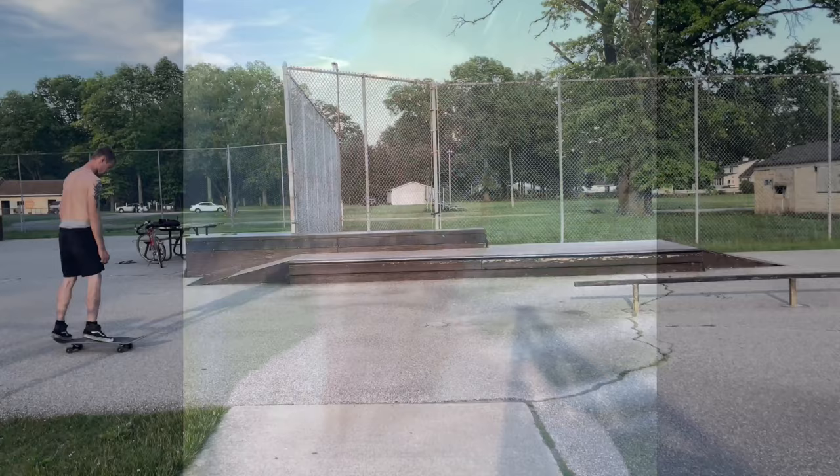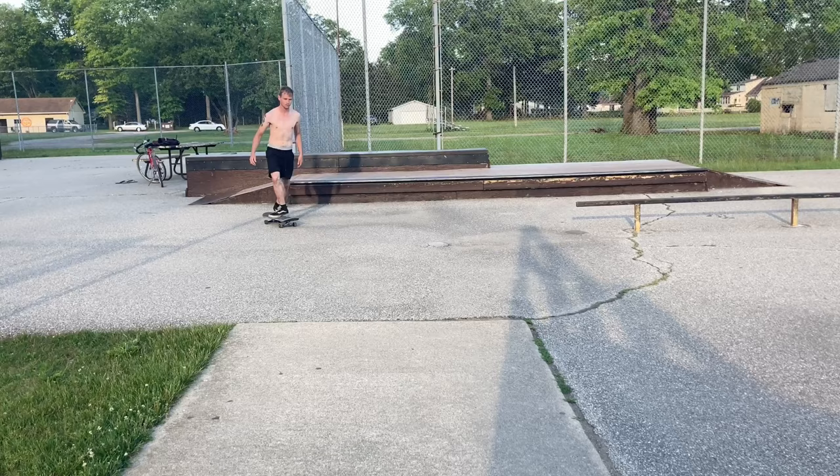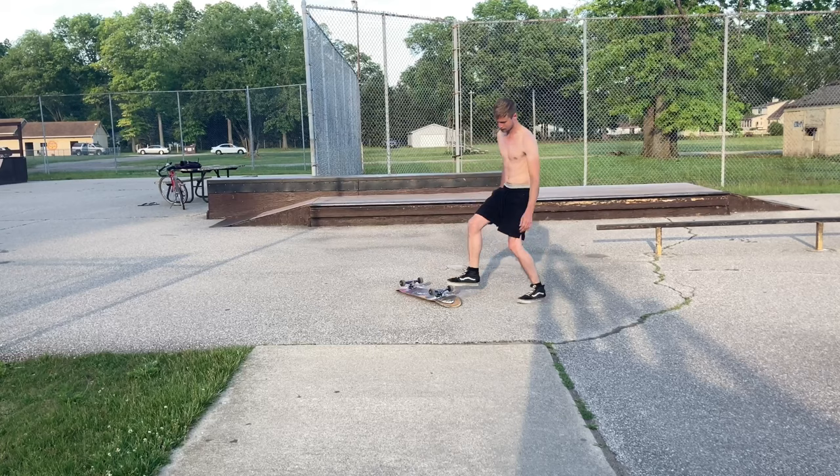My phone storage ended up getting full. The cloud has this fun thing of just filling itself up whenever you're recording, so you have to sit down and edit your videos to delete storage. Sadly we gotta cut it short and head to my park. It's getting late — it's like 7:30 right now but we still got about two hours of daylight. I'll throw in some flip tricks real quick, then we're hitting the road.